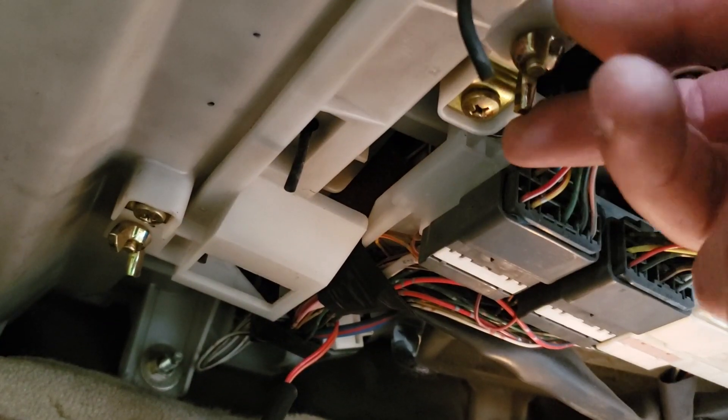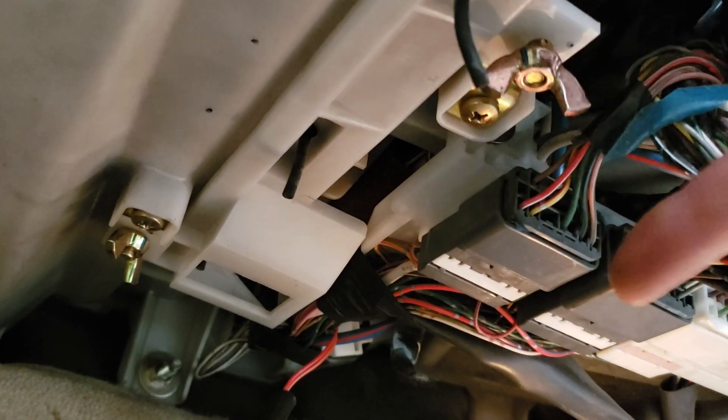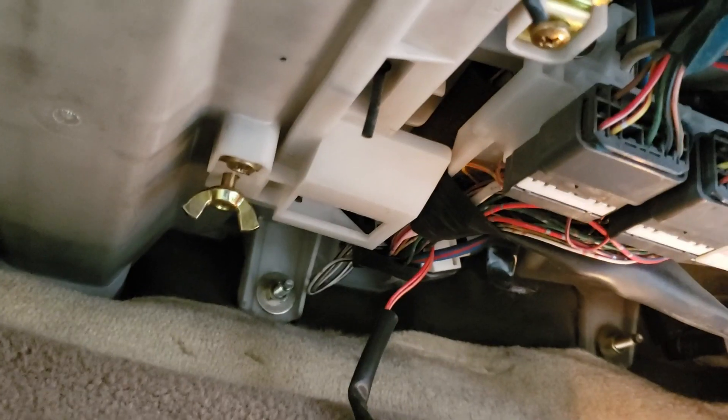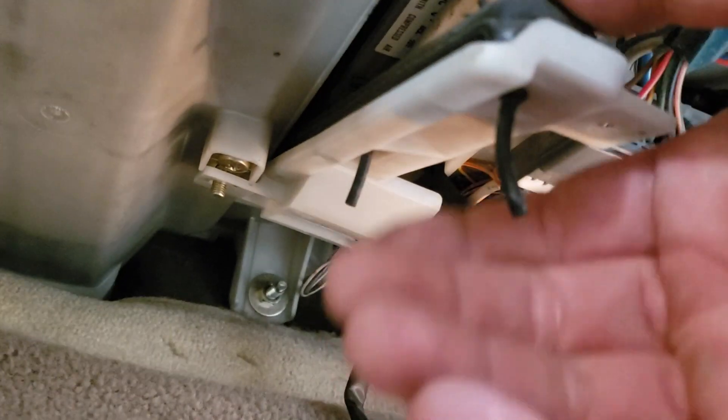Put the panel aside. Now underneath here you're going to find two wing nuts. You can undo these by hand, no problem. Go ahead and get those — don't lose them.